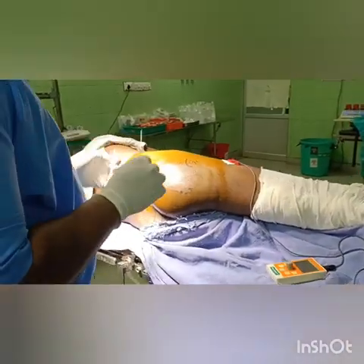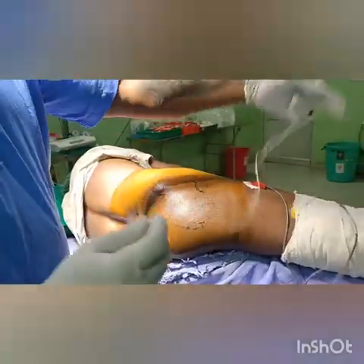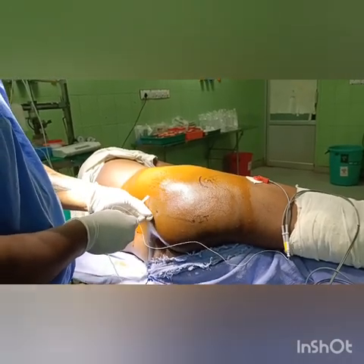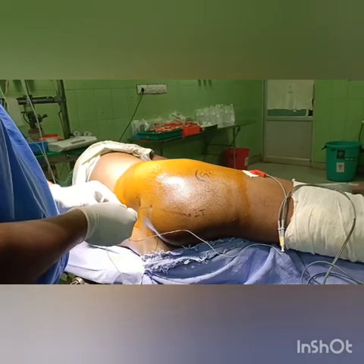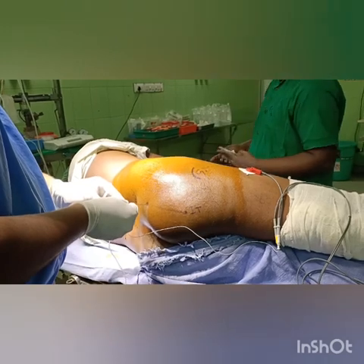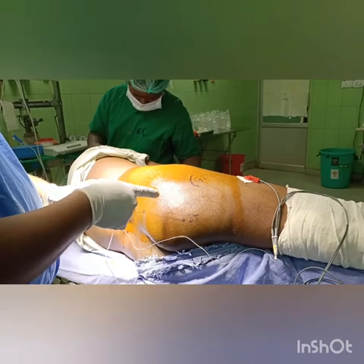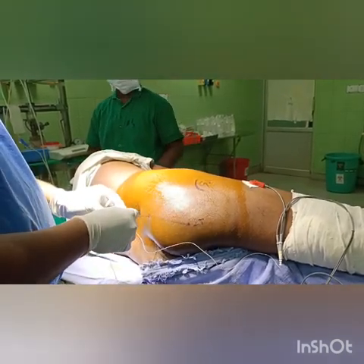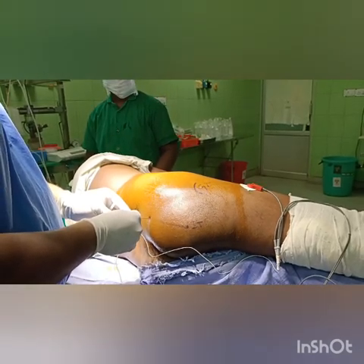A nerve stimulator needle is used — you start with 1.5 milliamperes, with the patient in the lateral position. As you introduce the needle, you will first elicit gluteus maximus contraction, which is nothing but superior gluteal nerve stimulation. Once you get that, you are in line with the sciatic nerve.